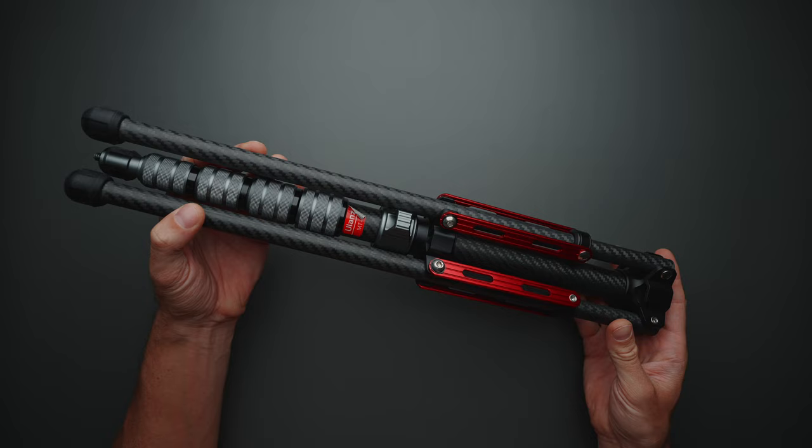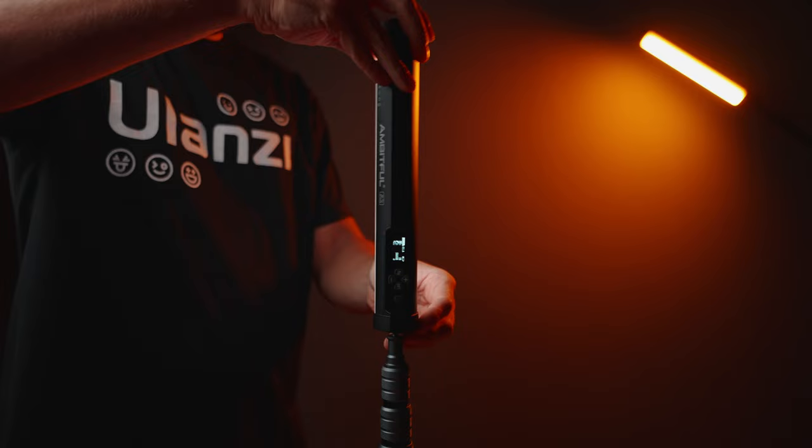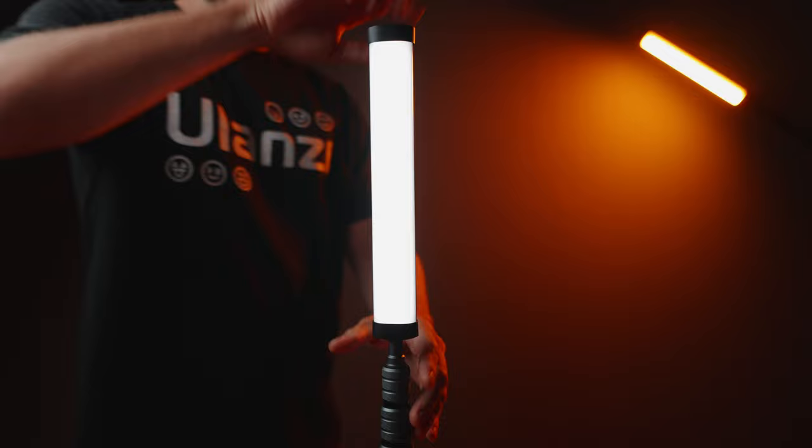It is not designed to hold heavy lights with heavy modifiers, but if you're going to mount compact lights, compact cameras, or even microphones, I don't think you'll have any issues with this light stand.